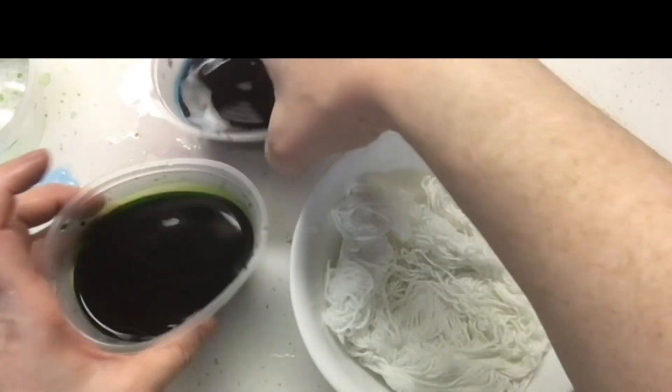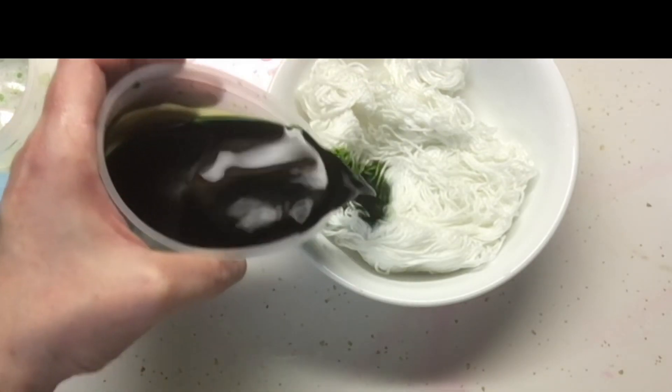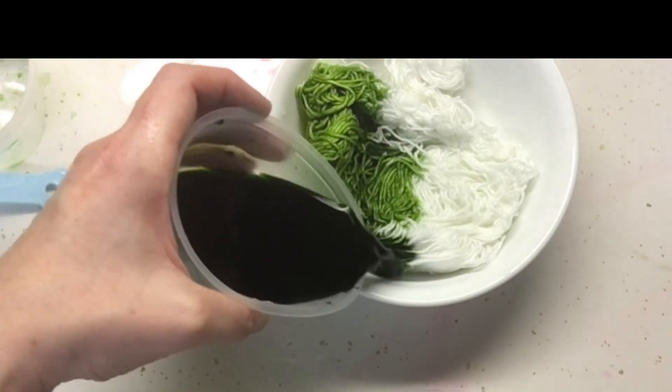I'm having some problems with the plastic wrap right now. For this one, I'm trying blue and green — it's like a teal type of blue and a yellowish green, or a pea green, I guess.